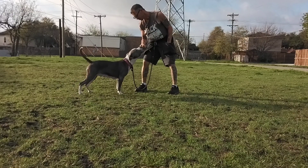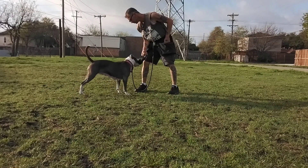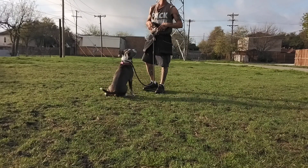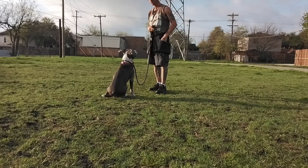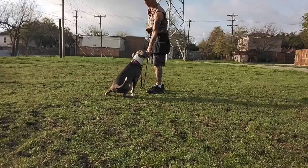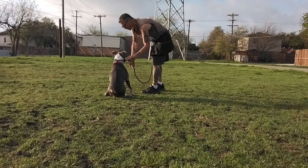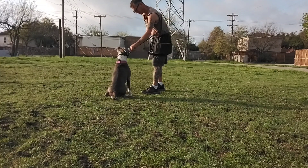Ready — drop it. No, drop it. In other ones I was having to use pressure; that one, just grabbing the leash made her stop. You see how she gets food and immediately starts looking for the squirrels.